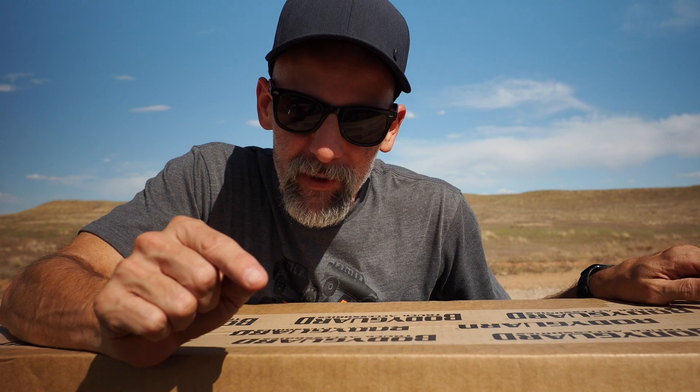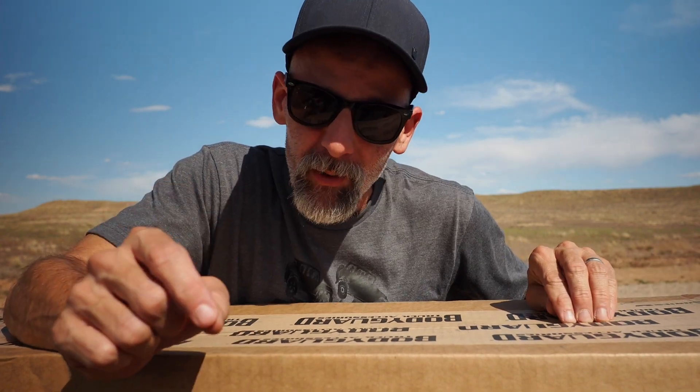Finally! After getting set incorrectly the first time, we finally have a replacement set and I'm really excited to install these.